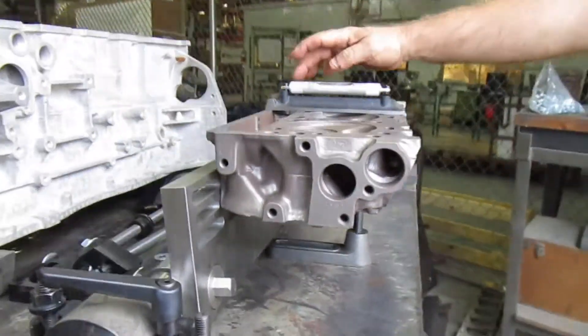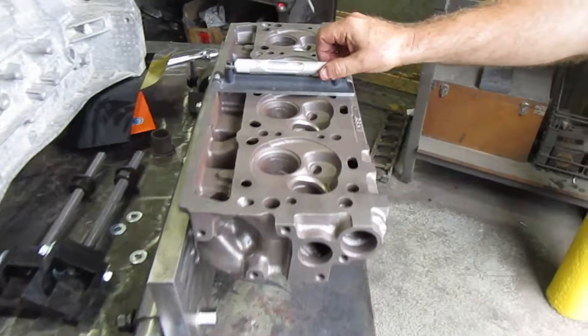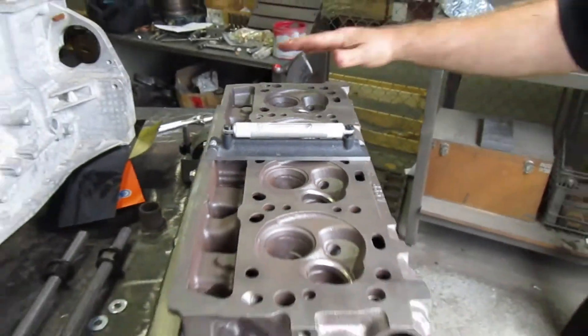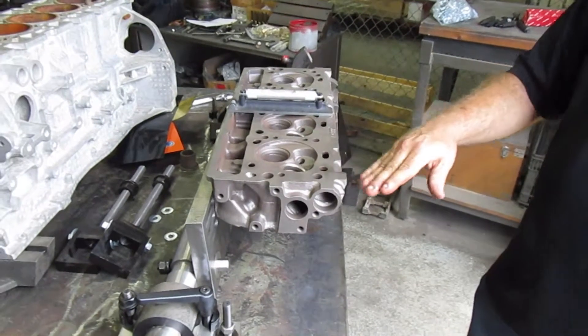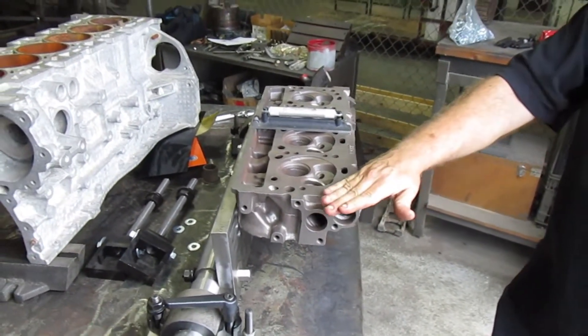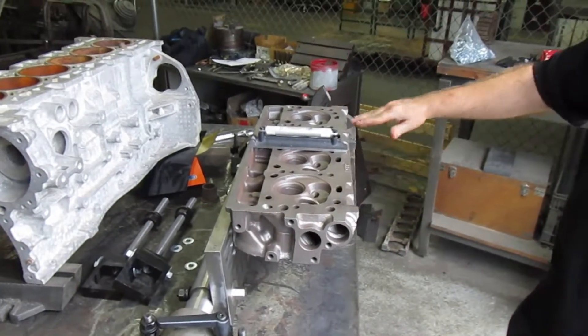You're going to need a machinist level just like this one. You're going to run the planer across here, find your lowest spot. Typically, you're going to just plane it all to — plane your surface to your low spot.